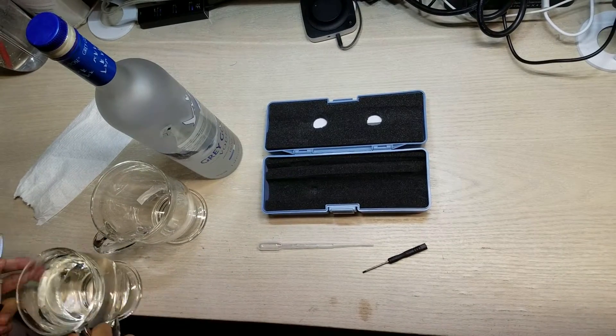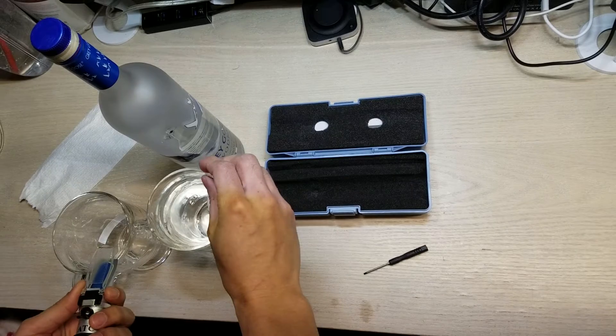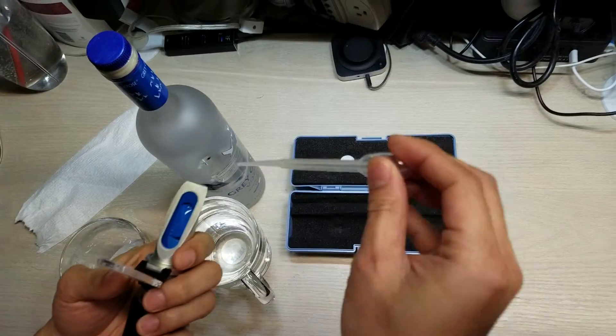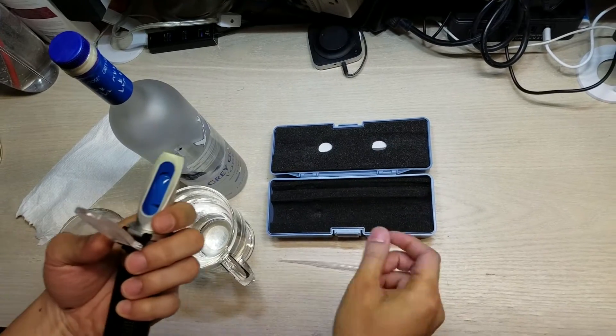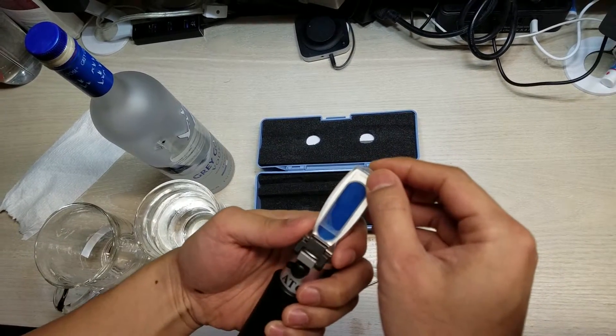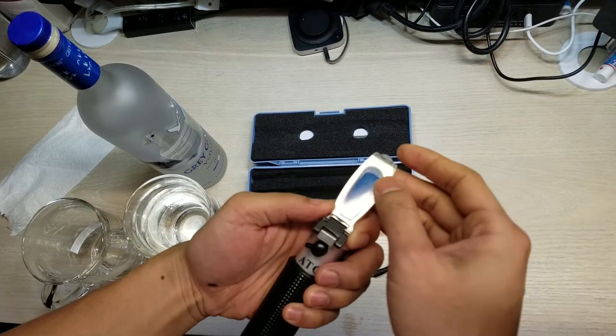I have two cups here — one's empty, one to pour water into. You just add a couple drops of distilled water. I have reverse osmosis water. After adding a couple drops, you slowly put the top on so it's covering as much of the blue part as possible.